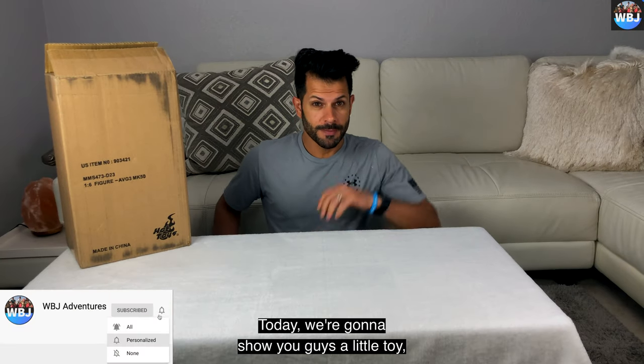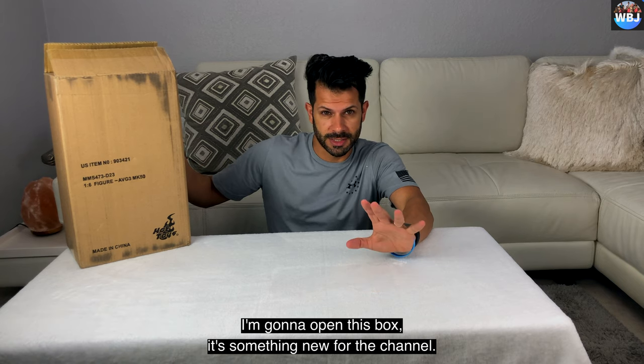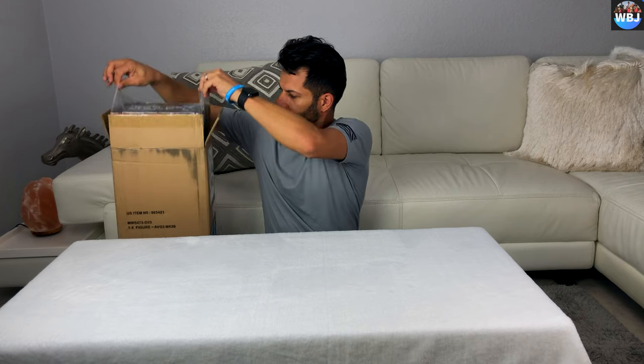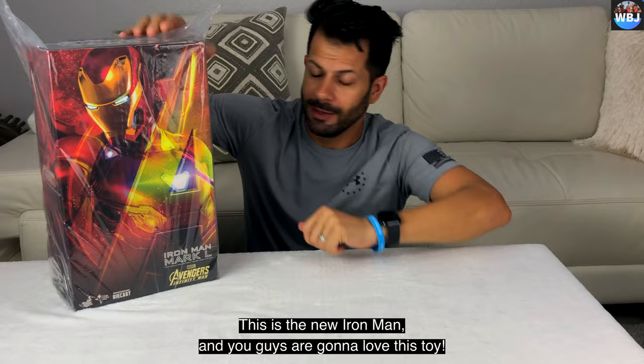Hello, hello adventurers. Today we're gonna show you guys a little toy. I'm gonna open this box. It's something new for the channel and I think you guys gonna like it. This is the new Iron Man and you guys are gonna love this toy. I'm so excited.